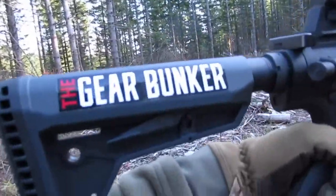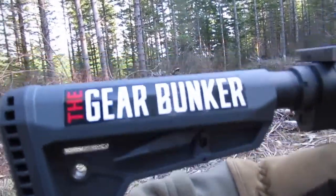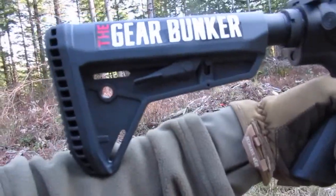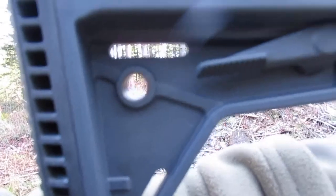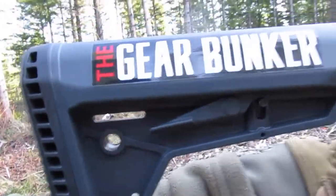The features of this stock: it's tight, it's not gonna move, it doesn't rattle — that's one of the key features. It's also got QD attachments and an easy lever to push it back and forth.